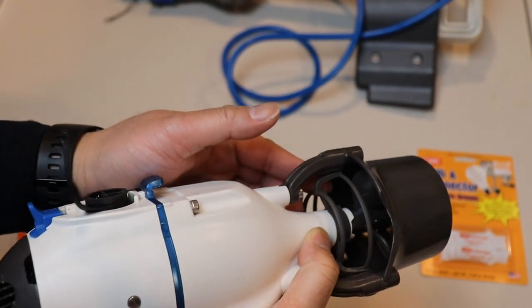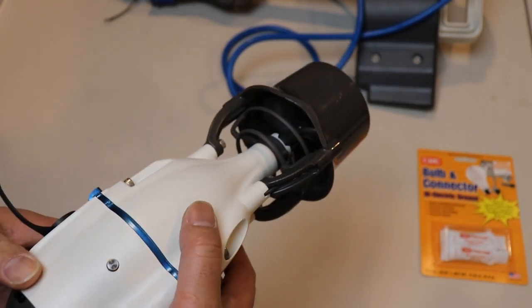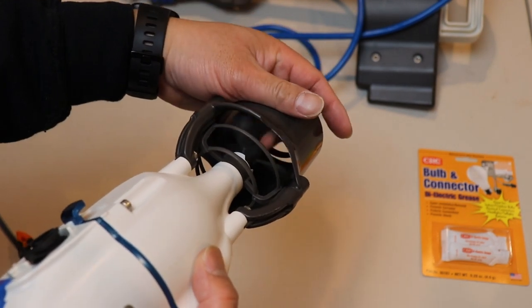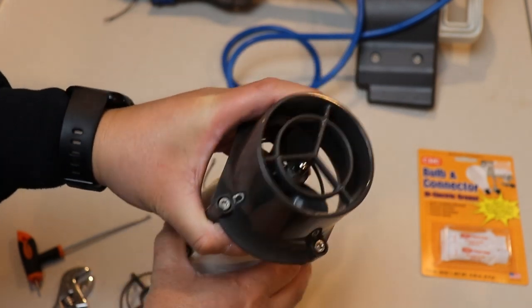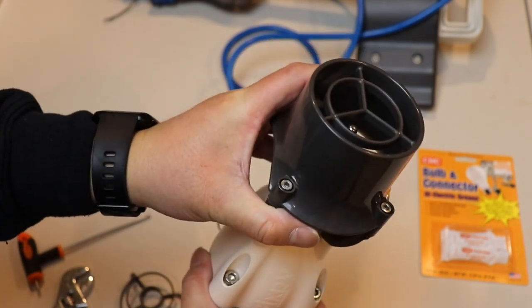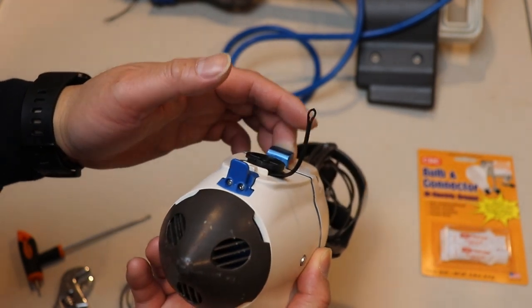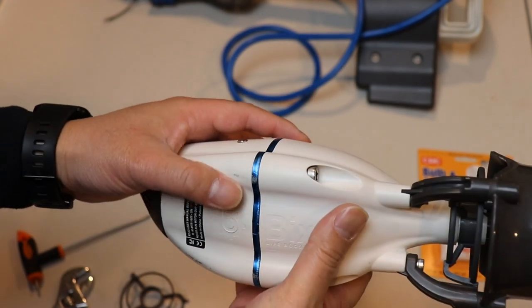That's pretty much it for the simple repair. Like I said before, you can replace a lot of the pieces — luckily I haven't had to replace my prop yet but that's replaceable. Pretty much all of this is replaceable, and that's actually one of the great things about the Bixby Jet. I don't know about the inside but I haven't had any problems with that yet.